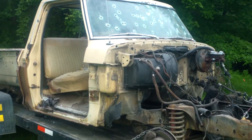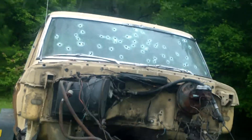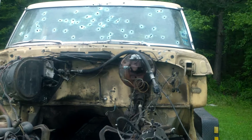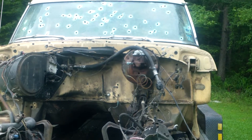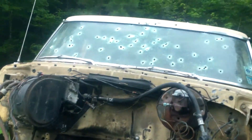We just wanted to see how well the bullets would penetrate. For the 9mm, we used a few Speer Gold Dots, some Hornady Critical Defense rounds, and for the most part 115-grain FMJ Winchesters and Federals.